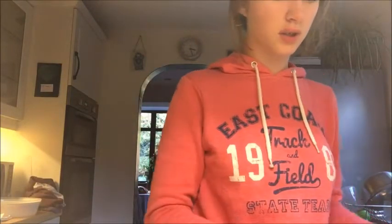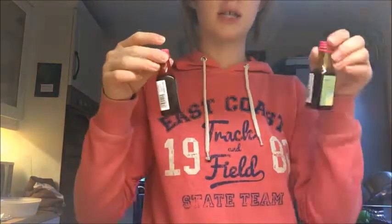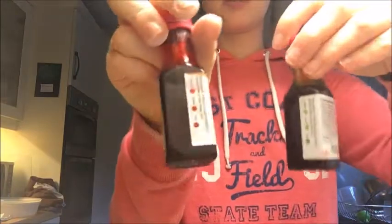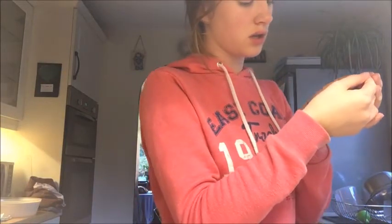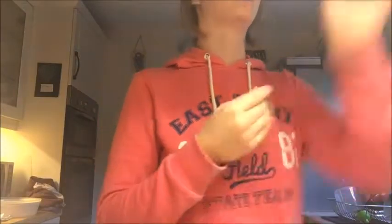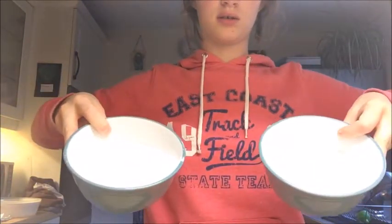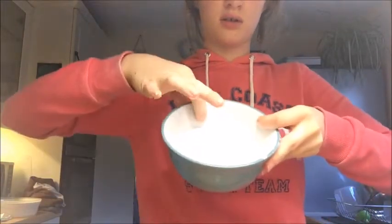I now have two bowls full of icing sugar. I'm going to get my red food colouring and green food colouring. On the side of the bottle it has helpful little guides - if you want it weak, put this much in; if you want it strong, this much in, which is quite helpful. It might help if I get a bigger bowl actually. I've now transferred it into two bigger bowls. You can see the difference in the fill level - now there's much more room.